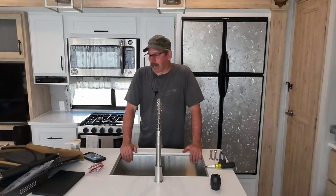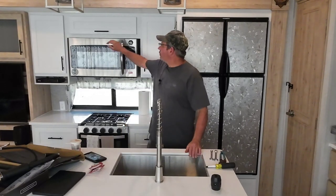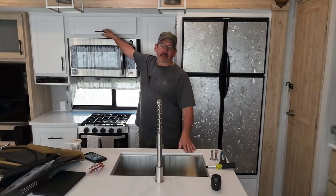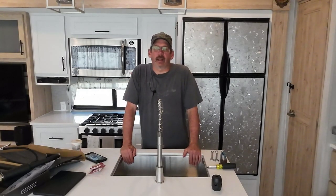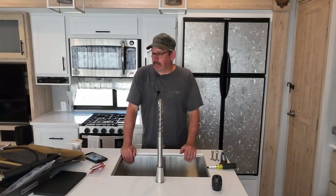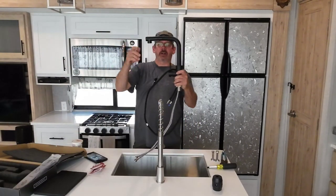Hello and welcome to Checking It Out with Rich. We've been wanting to change out our faucets and hardware to black. As you can see, we already changed out the poles on the cabinets and the drawers. We also changed out the shower faucet and the shower wand. So Becky was looking on Amazon during Prime and she got this.